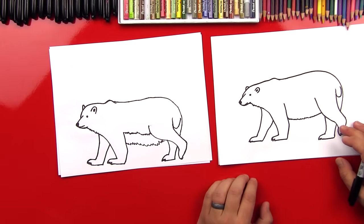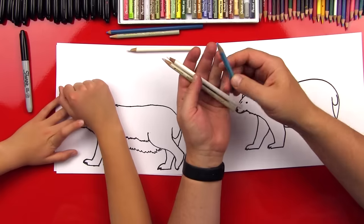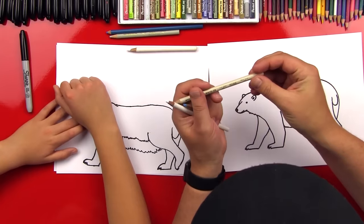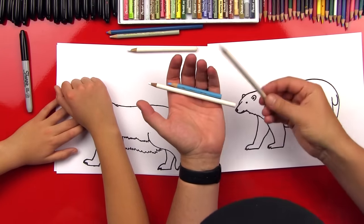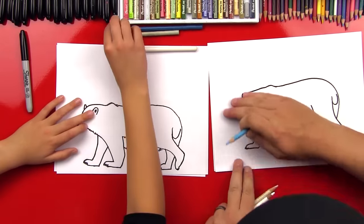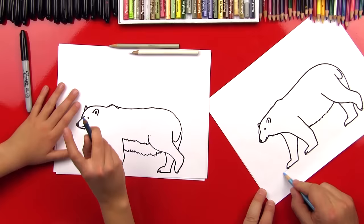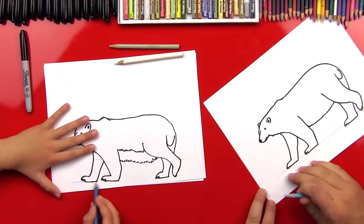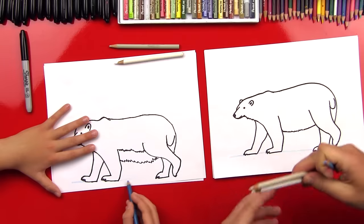Okay, now we need to color, right? Yeah. Okay, the colors we're going to use are light blue — we're going to use this for the background — and then we've got a white and a really light gray, actually called a warm gray, a 10% warm gray, and we're going to use this to shade our polar bear. So first let's do the background. We're going to do blue in the background and leave the ground white — we're going to pretend like he's standing on ice. Let's fast forward that part and then we'll do the shading after.